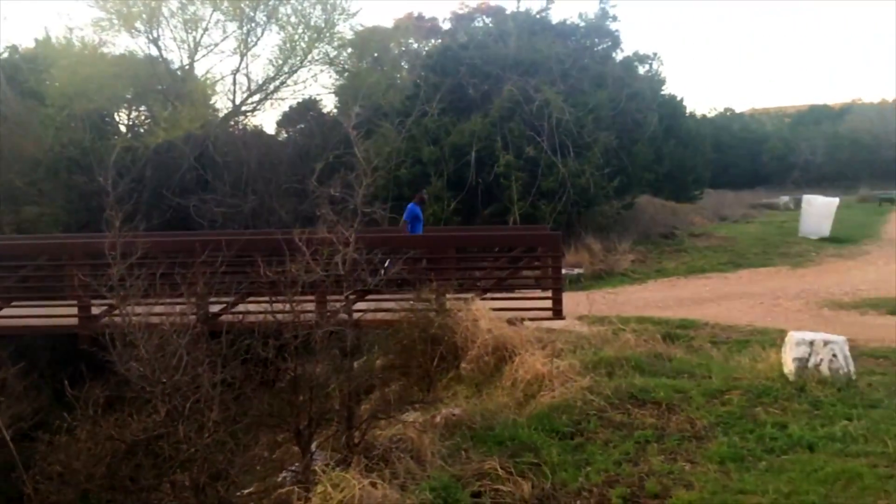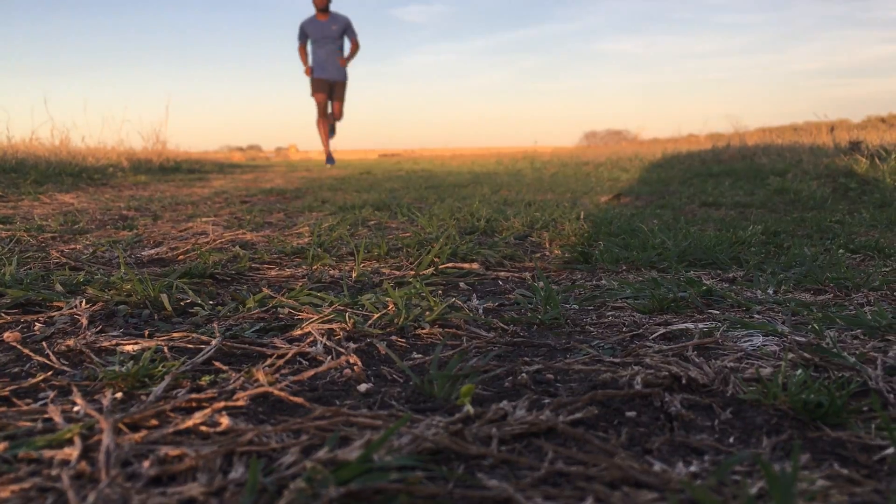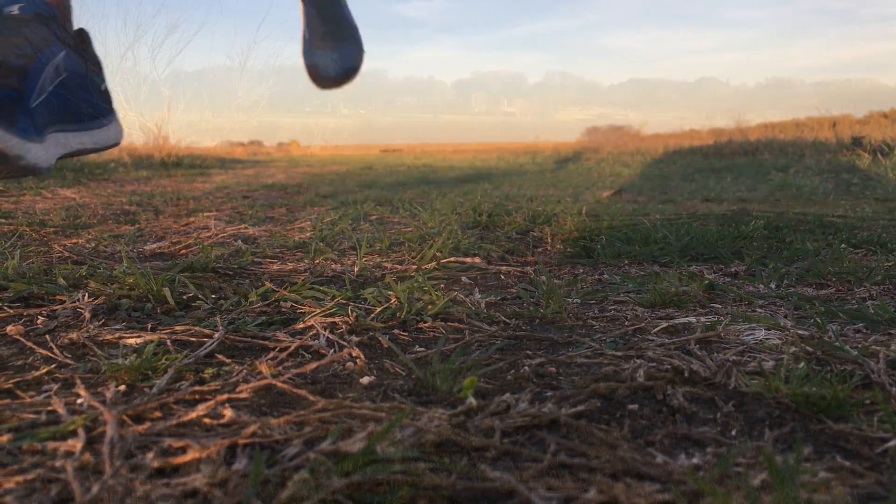As for some negatives about the shoe, I am not a huge fan of the way it looks. And if you are not used to running in a lower drop shoe, this shoe might take some time to adjust to.